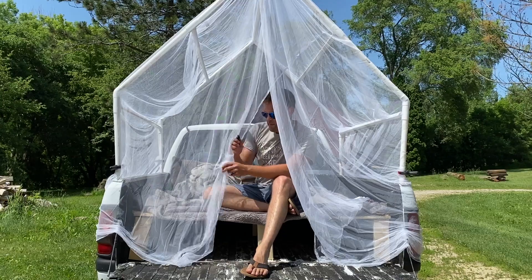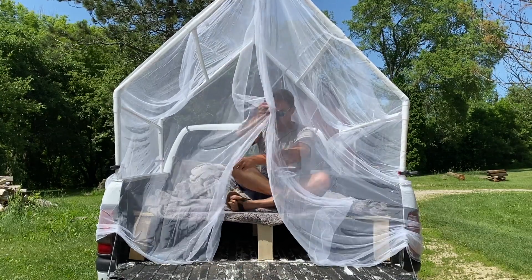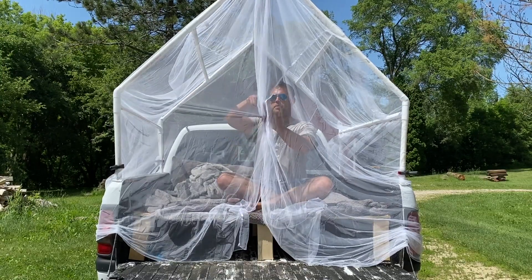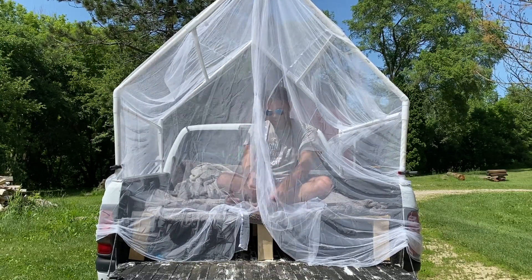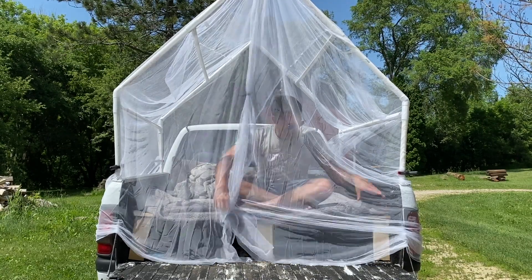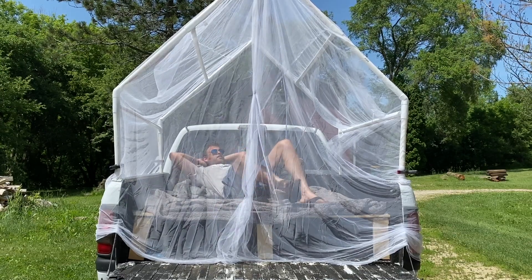So to close the door of the mosquito net, I just got these little miniature clamps. All you do is bring them together like this, wrap them around, and clamp them together if you're worried about the mosquito net blowing around. And you're ready to go.